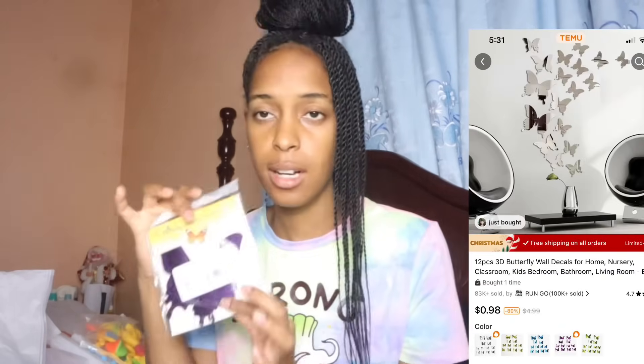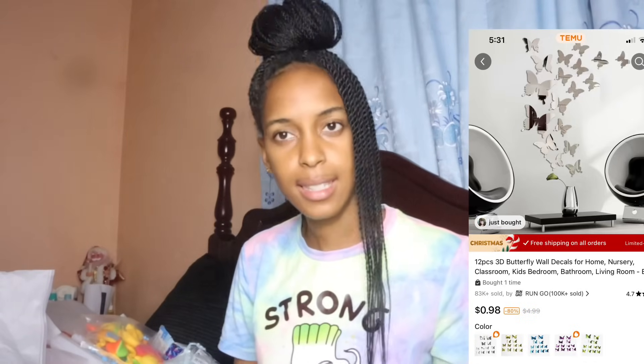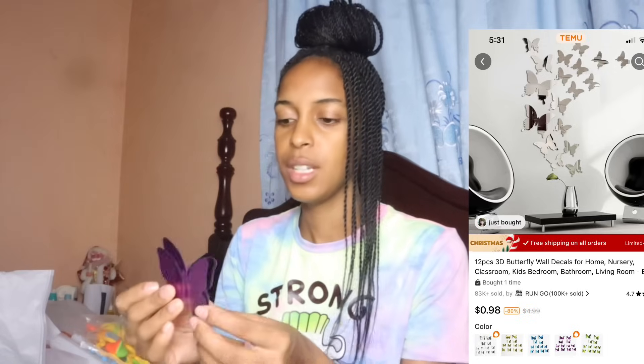This is a 3D butterfly decoration wall sticker set. I got these in purple and I'm planning on putting them over my bed to decorate. They are so cute and beautiful — I'm planning on buying more. I can't wait to see how it turns out.